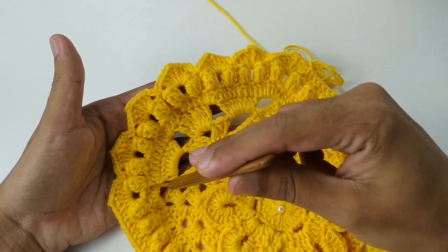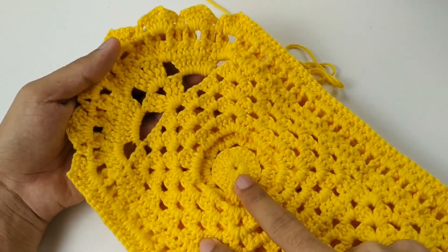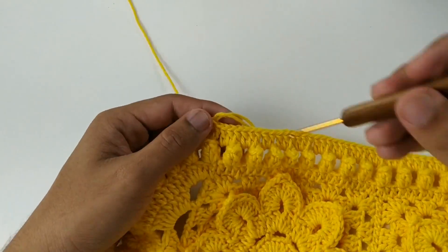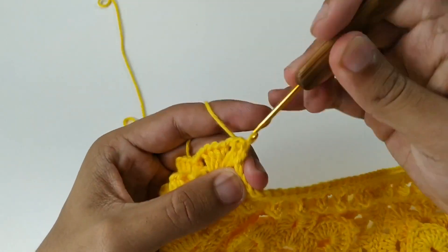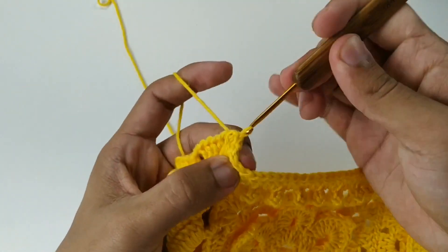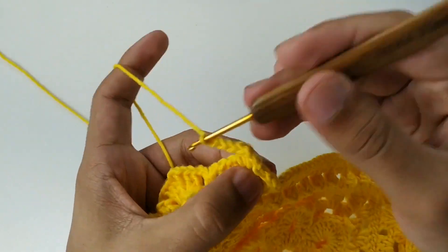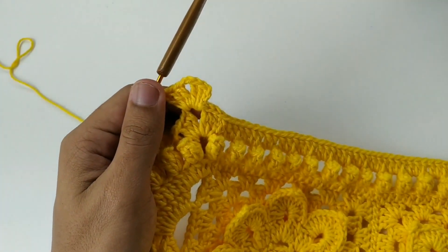O sete vai dar dentro da curva certinho. Dois pontos altos, um ponto alto sobre pipoca. Dois pontos altos e um ponto alto sobre pipoca. Cheguei aqui e coloquei um ponto alto em cima da pipoca. Agora vou fazer pontos baixíssimos até chegar aqui. Faço três correntes e faço leque sobre leque: de três pontos altos, duas correntes e três pontos altos. Daqui pra frente, sempre vai ser leque sobre leque.